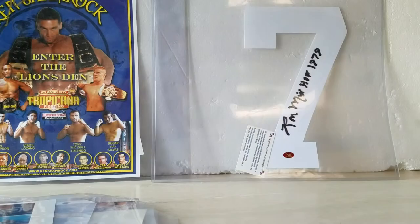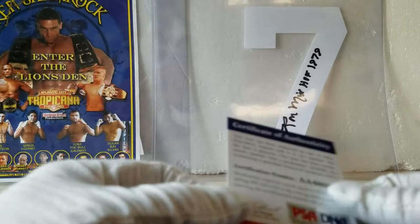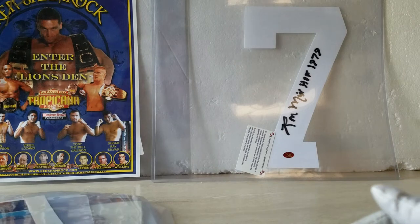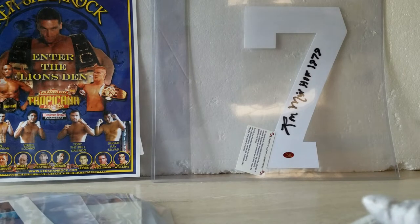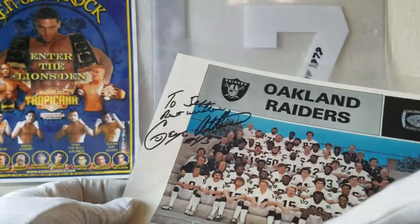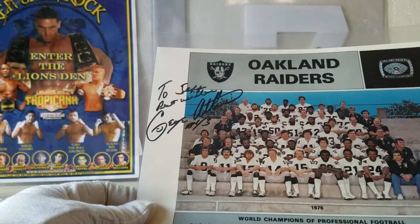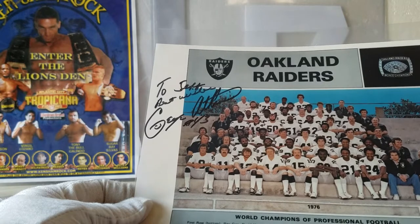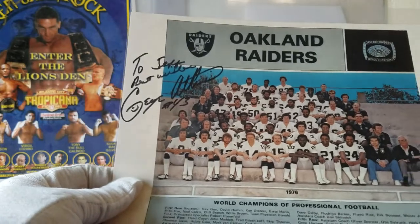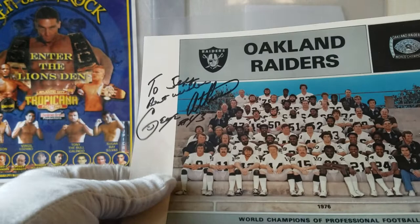I found this certificate that looks like it goes to an Anthony Miller football, so I'm hoping somewhere in the unit is an Anthony Miller football. And here's the Oakland Raiders 1976 World Champs photo — you've got Madden right here, and the autograph is George Atkinson. What a team when you look at it: Ken Stabler, Willie Brown, Cliff Branch, Ray Guy — really cool stuff. Just a cool picture in itself, and on top of that you've got a George Atkinson autograph.